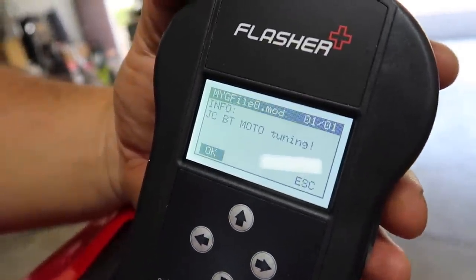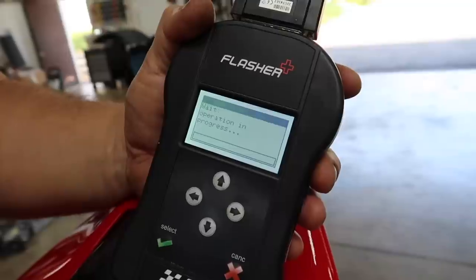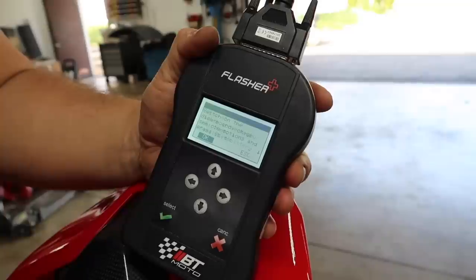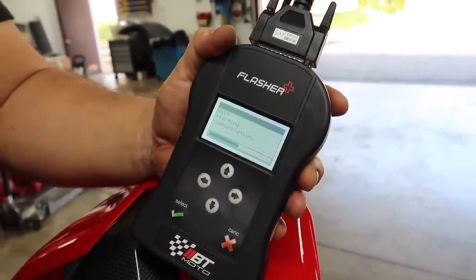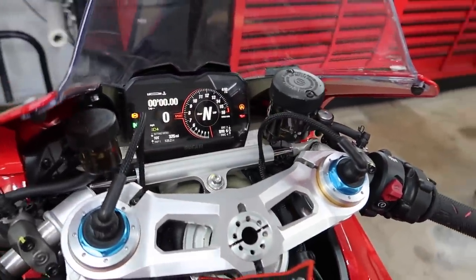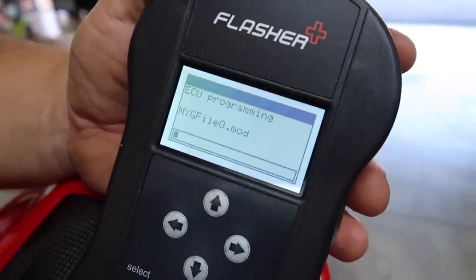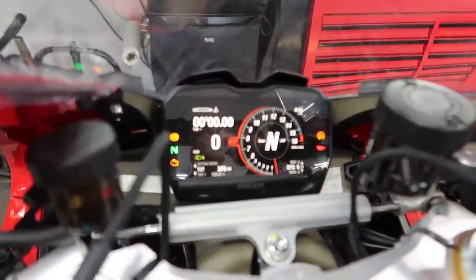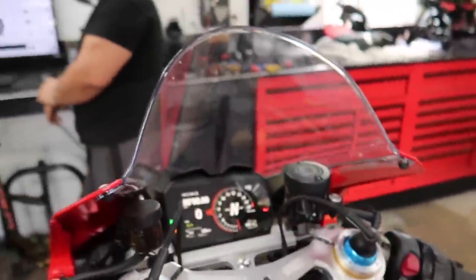It says right there JC Bren Tuning. They want you to key on the bike, and then we should literally be able to just write the file at this point. We're going to have to turn it on and off about 15 times. Switch on the dashboard — check connections, click OK. Starting communication. So it had us turn the bike on and off a couple of times, and then it said 'deleting,' which I guess is removing the factory file. Now it says 'programming the ECU.' So now we hang out and wait — hopefully this thing all gets done properly.